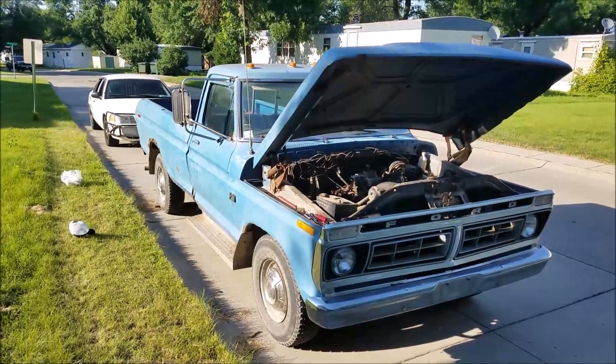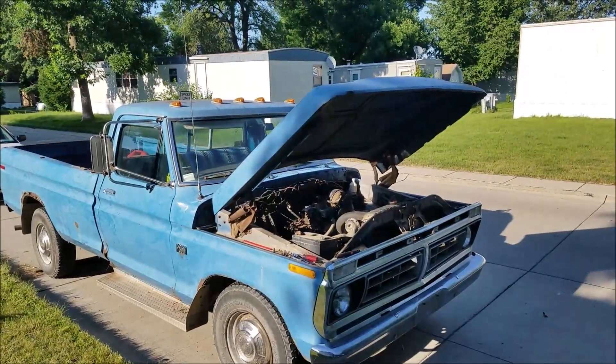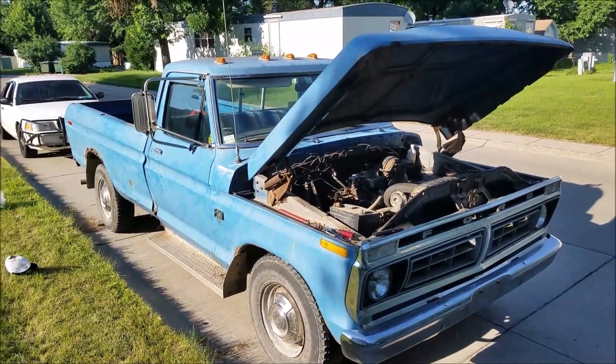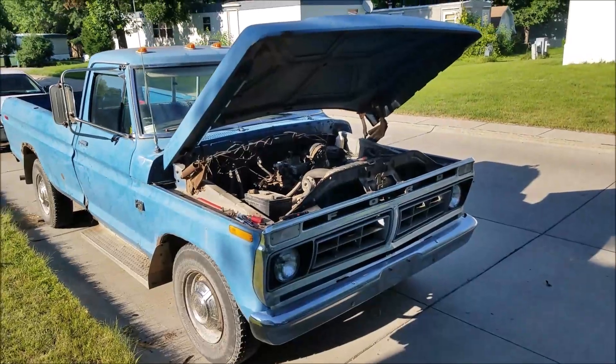Today we have our 1976 F-250. I bought this thing just yesterday out of the back of a farmer's field, and it sat for a long time. We got it for a pretty good deal — picked it up for a thousand dollars.